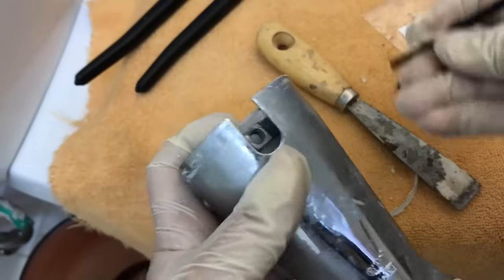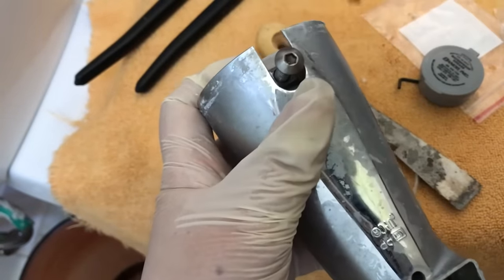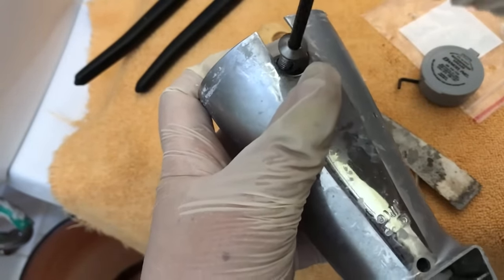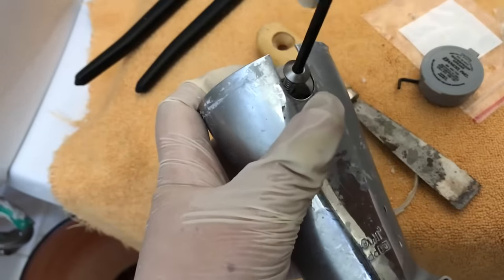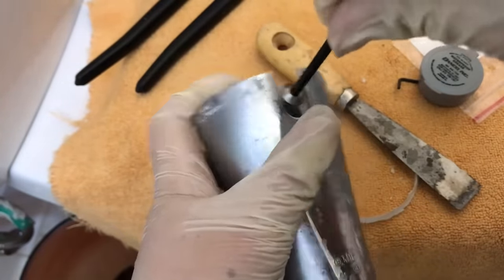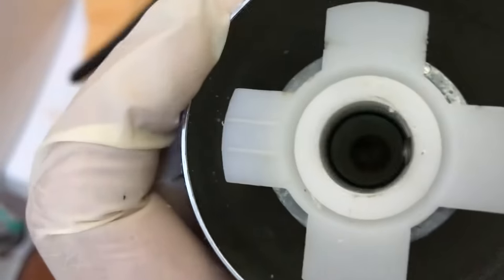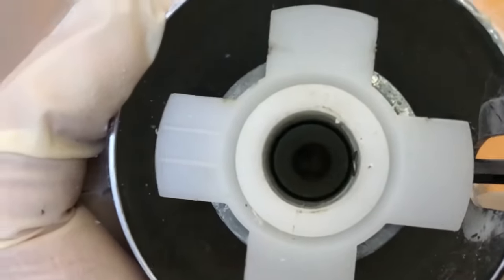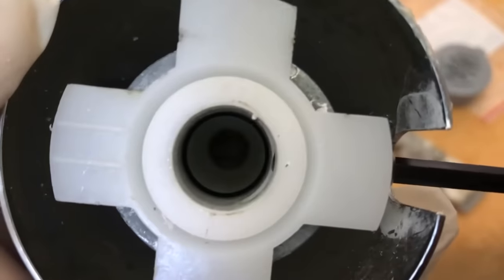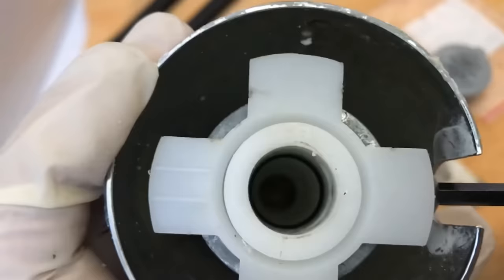I'm putting the set screw back into the spout and I'll get it screwed in just to the point before it would come out the other side. This way I won't have to screw in too much after the spout is back on the pipe. This is too far out and can get in the way of the pipe, so I'm unscrewing it a little. And this is now good.